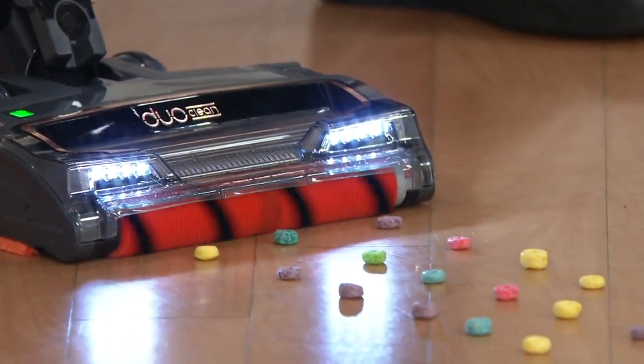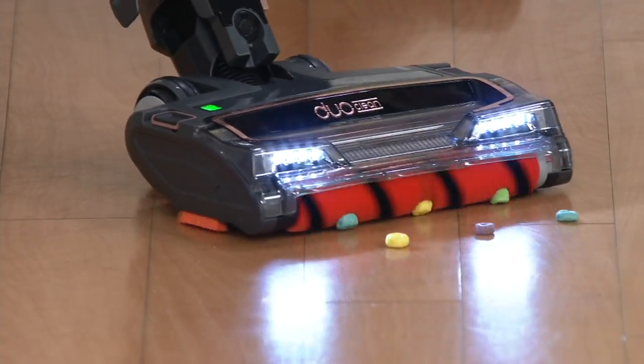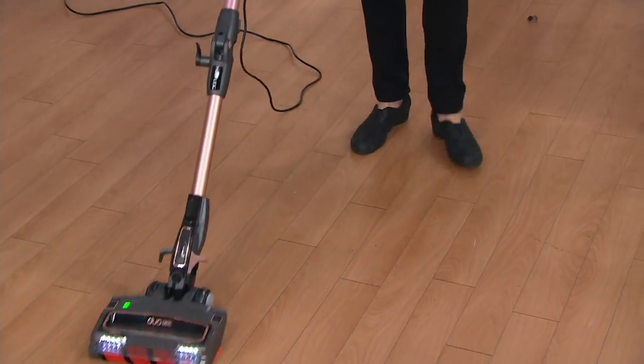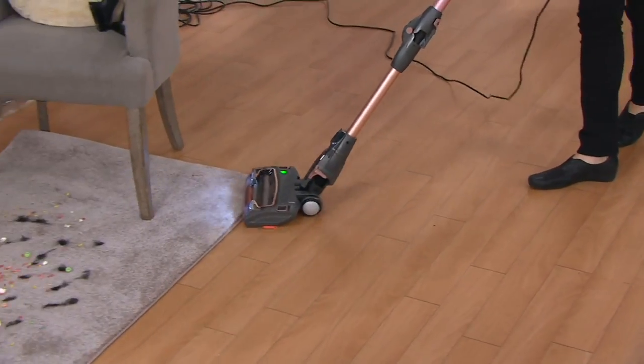This is a hard surface, so it's actually kind of polishing the floor as we go. When I come over to these huge pieces of cereal, it actually gets it. Isn't that amazing? In the past, vacuums wouldn't pick up those huge pieces because the hard bristles would push them around. But because this has the soft bar in the front and the hard bristles in the back, it picks it up.